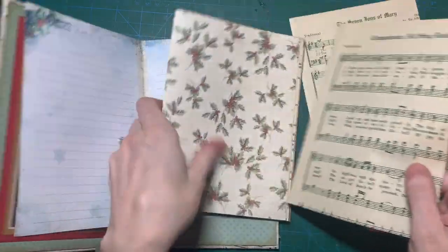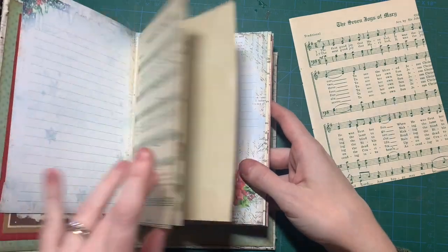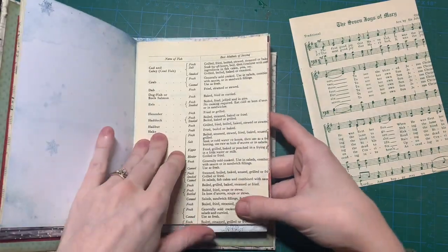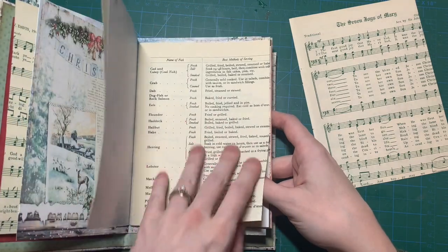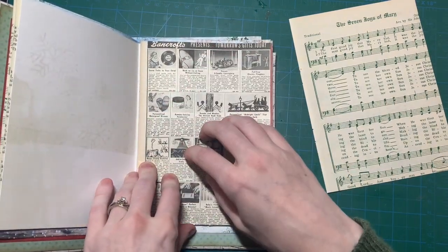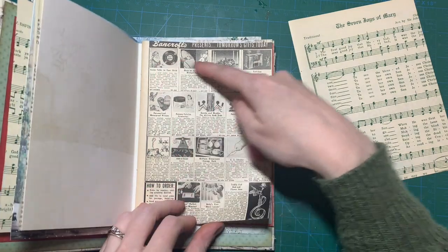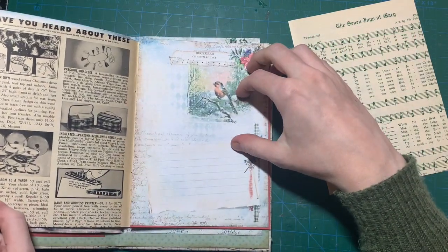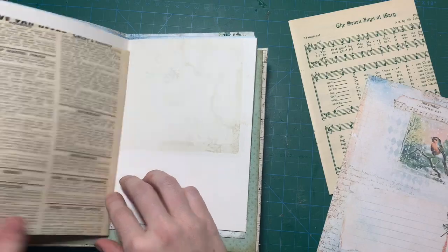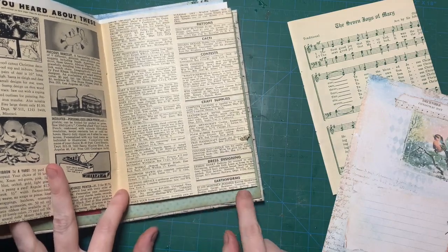Got some coffee-dyed paper, music paper, scrapbook paper — I printed on the back of this one from a cookbook — more scrapbook paper. This one is from an old Work Basket, like a super old magazine, and I saw that it had Christmas stuff, so that was perfect. And on the other side it has old want ads.